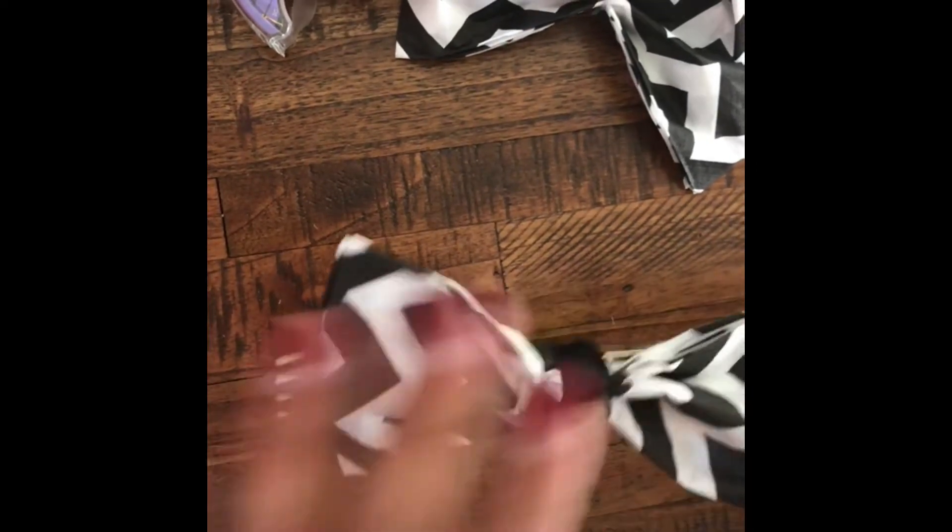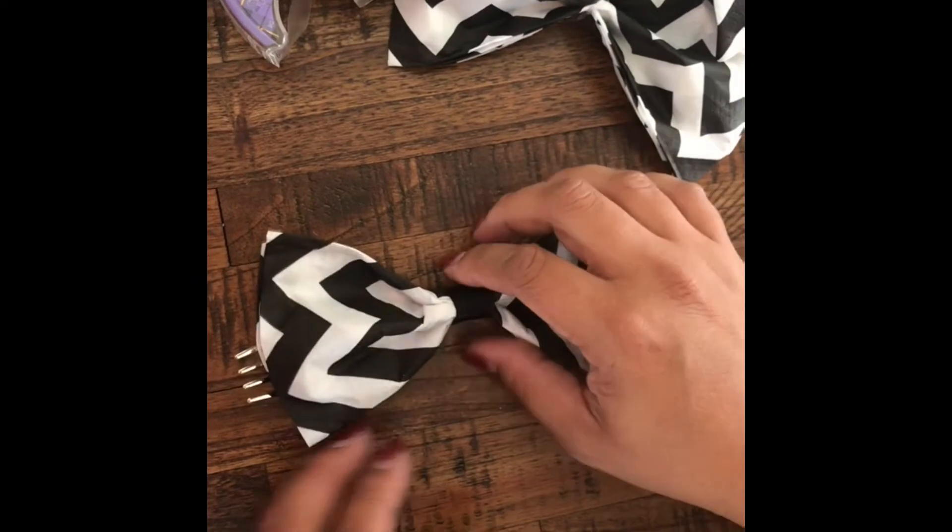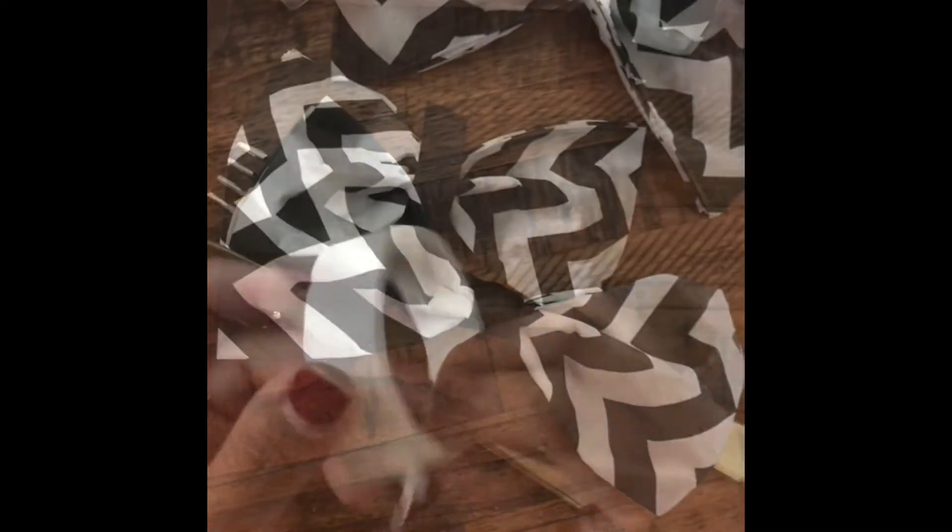And then there you have it. Since I didn't film very well in the first part on how to make it, I have a second one that you can see a little better.